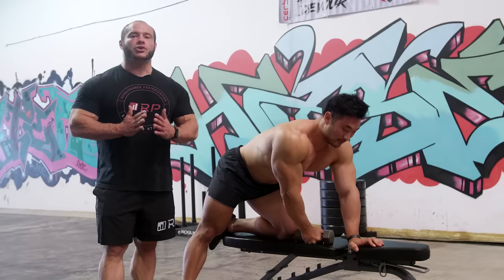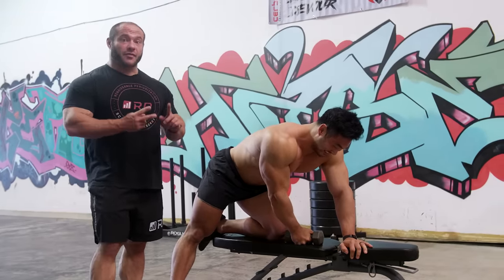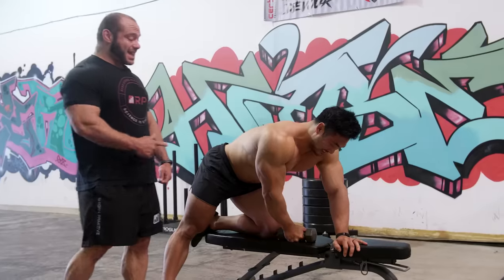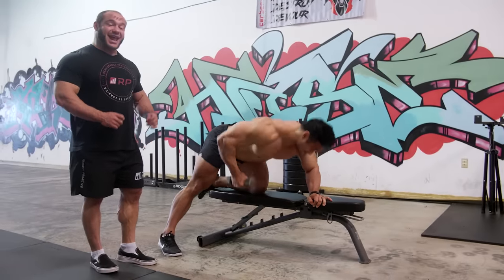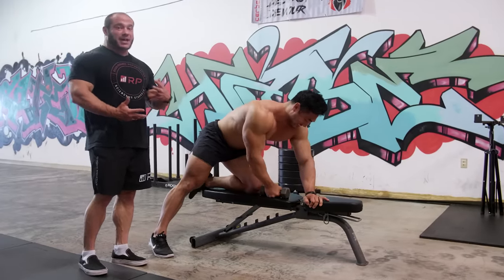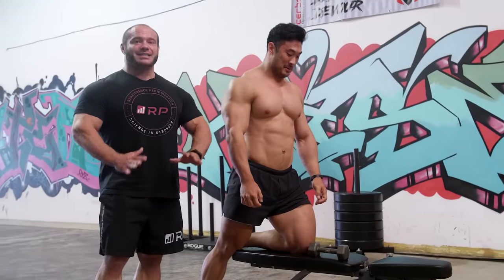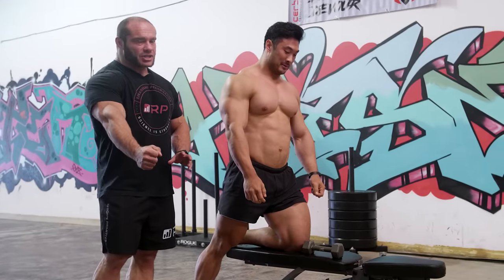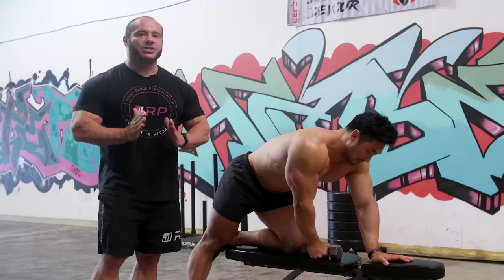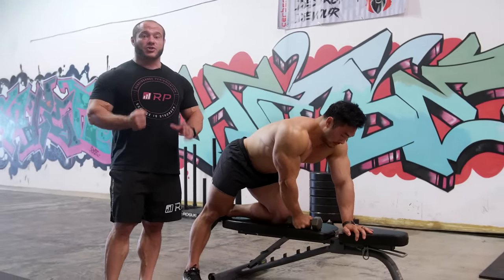Remember: in order to do the one-arm dumbbell row correctly, you don't want a weight you actually can't lift with most tension coming from your hips and that opposite arm. That head bob means nothing good biomechanically — don't do that. What you want is to stay very stable, control the eccentric, big stretch, touch at the top, no swinging, no BS. You cannot cheat hypertrophy — it's impossible, because tension to the muscle is the only thing that matters, and the way you get that is with strict technique.